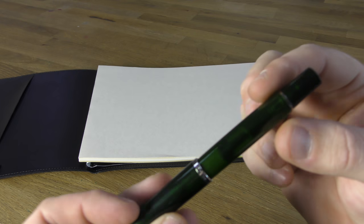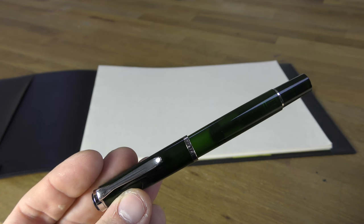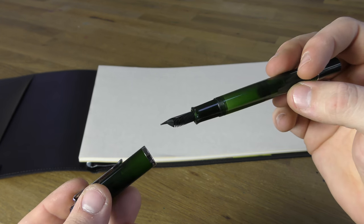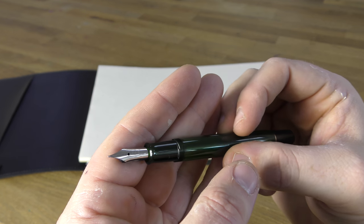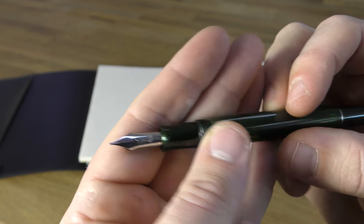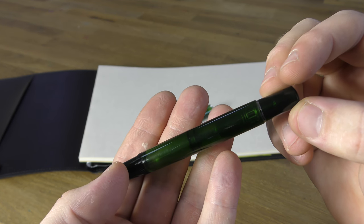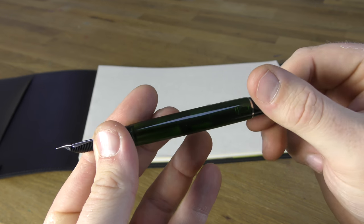The green transparent colouration of this model is unique and not a colour that Pelican have made before, though they do have quite a history in making green pens. Pelican's first pen, produced in 1929, was a green striped model, although not a demonstrator. Their first special edition, produced in 1992, was an M800-based green transparent demonstrator — but it was a much brighter green than this. This one has definite brown hues and a slightly milky transparent consistency.